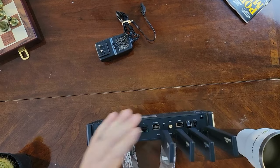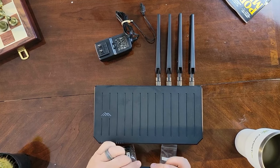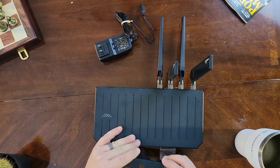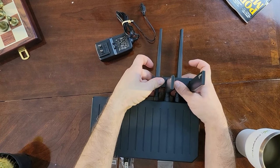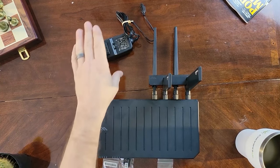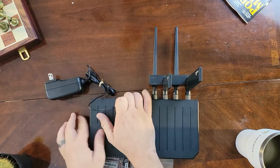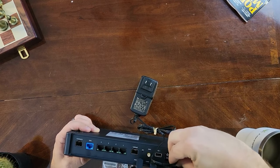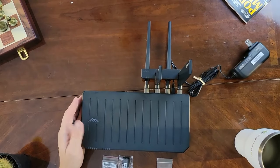Set the device down and use the antenna alignment tool. Pull up your Main 0 and Main 1 antennae, set the alignment tool, and click it into place. Now that the antennae are set, plug in the device — the 12-volt 3-amp AC adapter goes into the four-pin Molex slot on the back — then plug into the wall and you are ready to go.